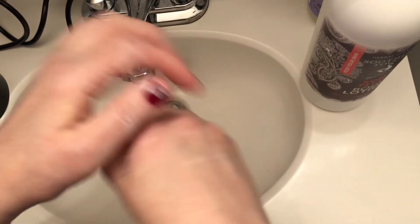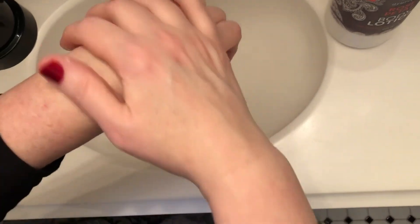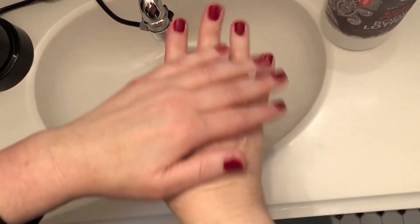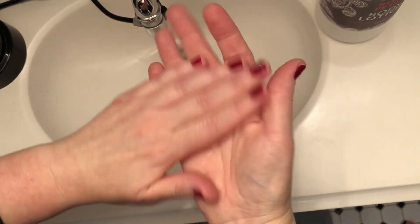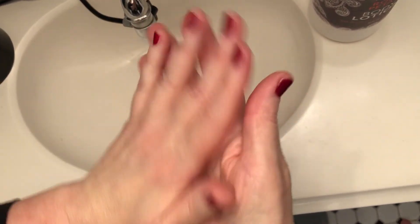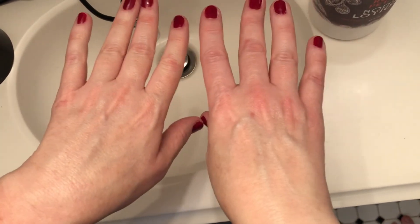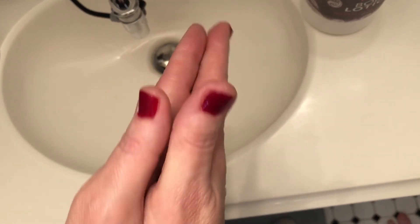I decided to make sure that we would moisturize. I'm using Soothing Touch body lotion in rose petal. I use this sparingly because the scent is pretty strong and I don't really like strong scents. I'm working it in to keep my hands nice and soft. What do y'all think? Not bad, right? Thank you, stay safe everybody.